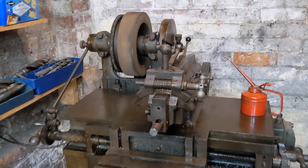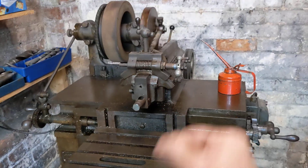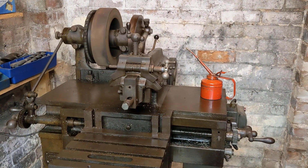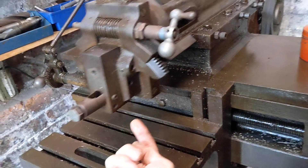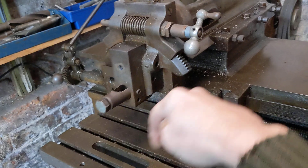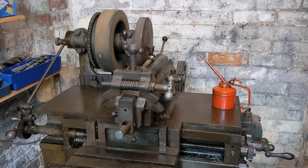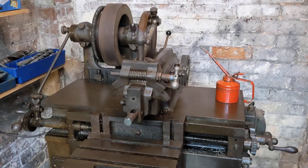There we go — the shaper in operation. It's got three speeds: first, second, and third gear. In top gear it runs rather fast and the whole thing rocks, even though it's very heavy and bolted to the floor — it vibrates, so I wouldn't want to run it at maximum speed. The way these things work is you bolt the job on here, put a cutting tool in there pointing down, and it scrapes across the top. It's ideal for cutting a keyway or making a very large flat surface — you could skim a cylinder head with this.